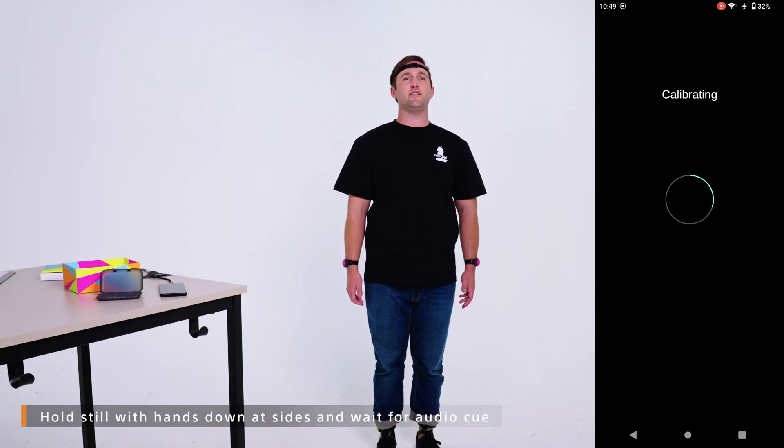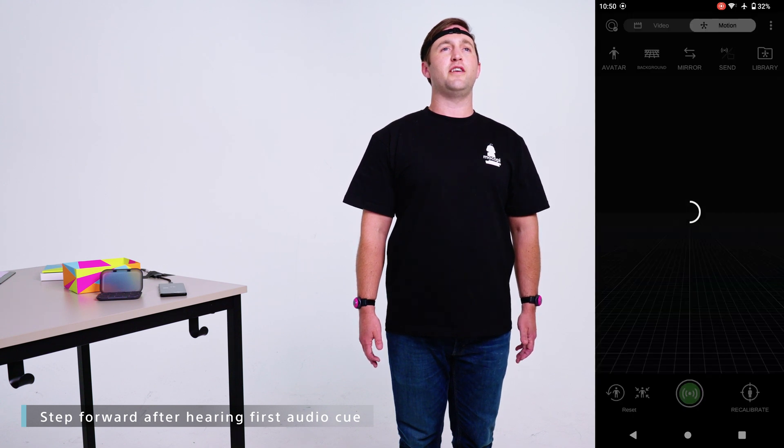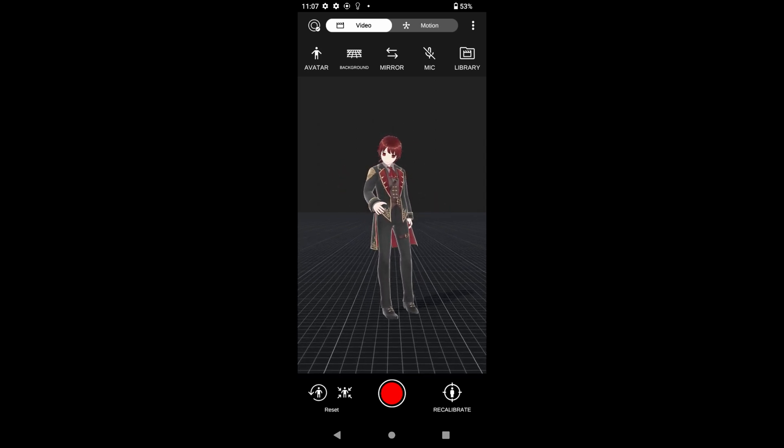Stand with your hands down at your side straight up and don't move. When you hear the beep, take a step forward and stand still again. You'll hear another beep confirming whether or not it was good or bad. Now I'm calibrated and capturing motion in Makope.